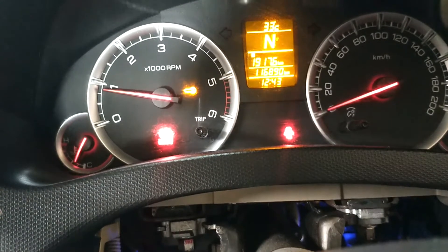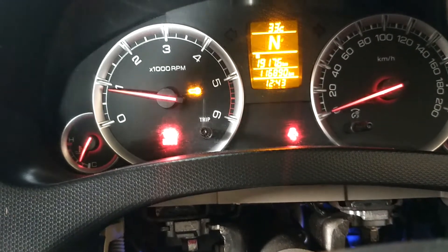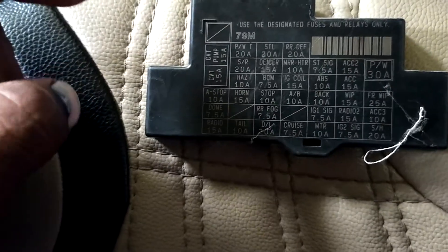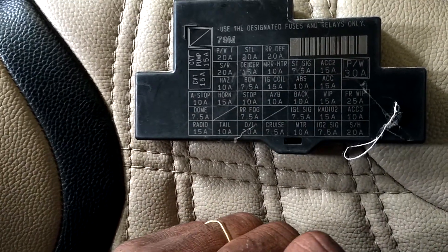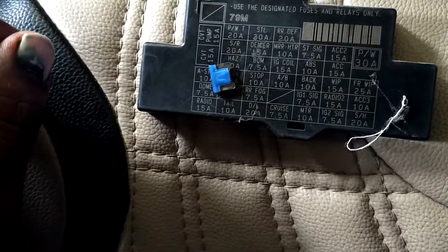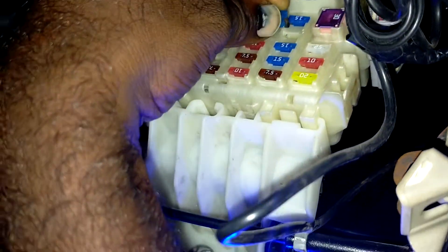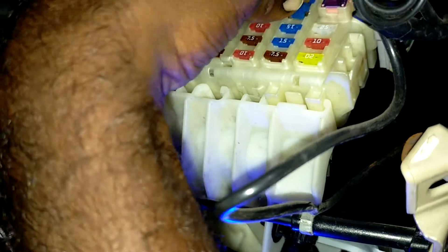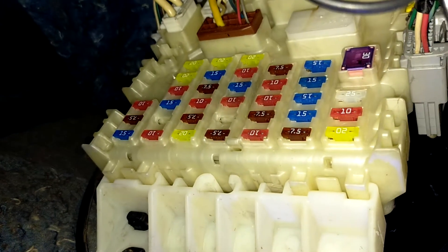Now we check the accessories and the keys. We check the keys and the fees. The accessories are set — accessories are set to start.